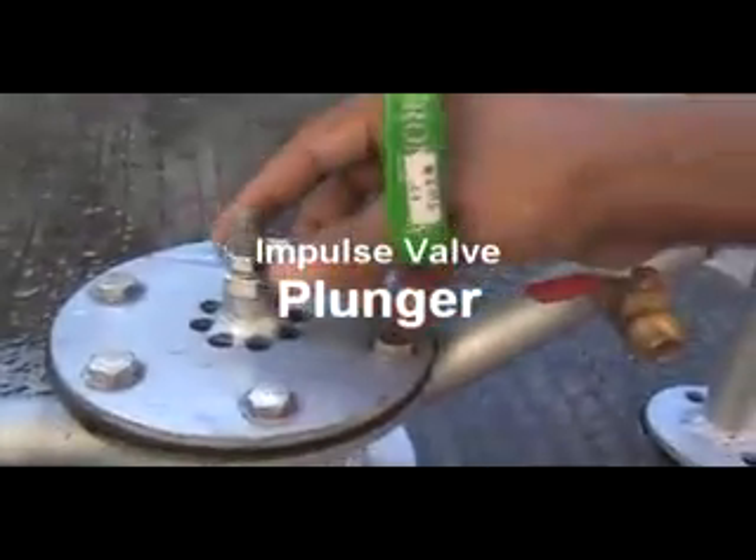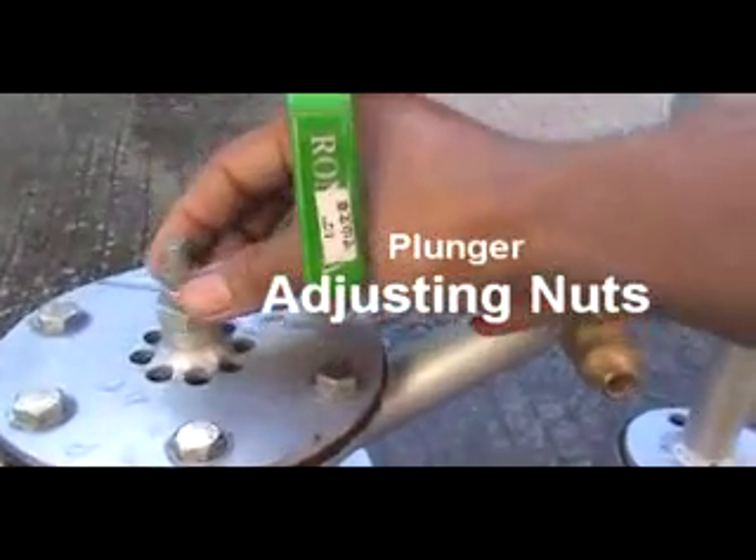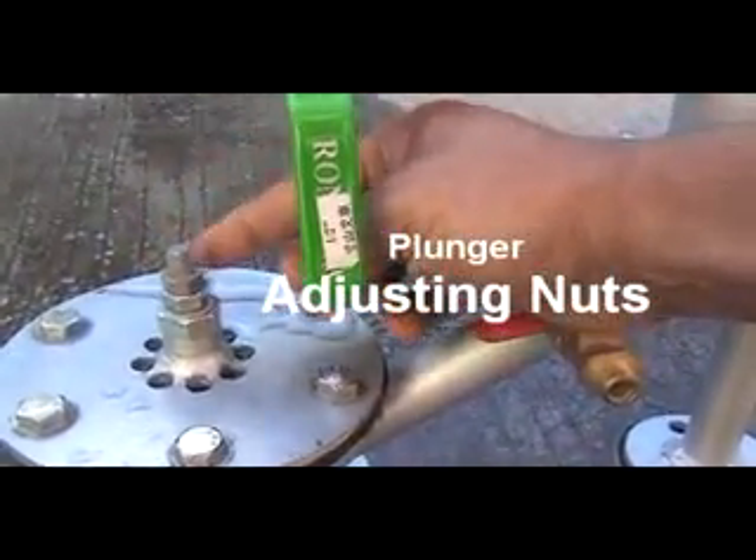This is the chamber. This is the plunger. These are the adjusting nuts — there are two here. This is the lock nut and this is the adjusting nut.